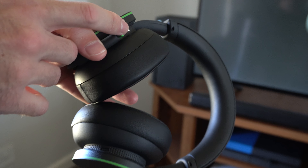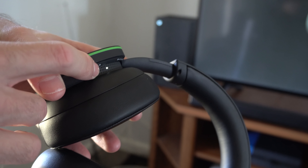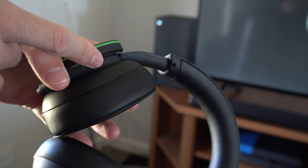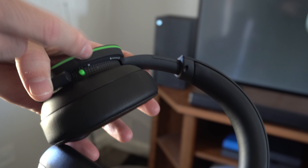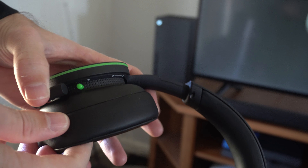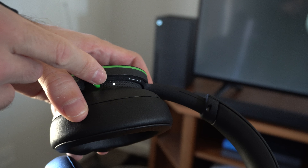If we press this little green button on the back once, this is going to turn on or off the headset. You can see I have it turned on — now just turned it off. So I'm going to press it once, the light's going to come on, and then I should be able to connect it. I just turned it off, so it's on.